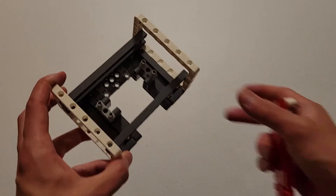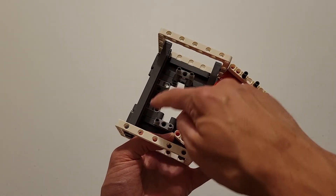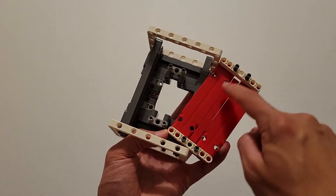Now you can pick up the piece I told you to set aside earlier. What you're going to do is insert these four gray pins into these four holes.